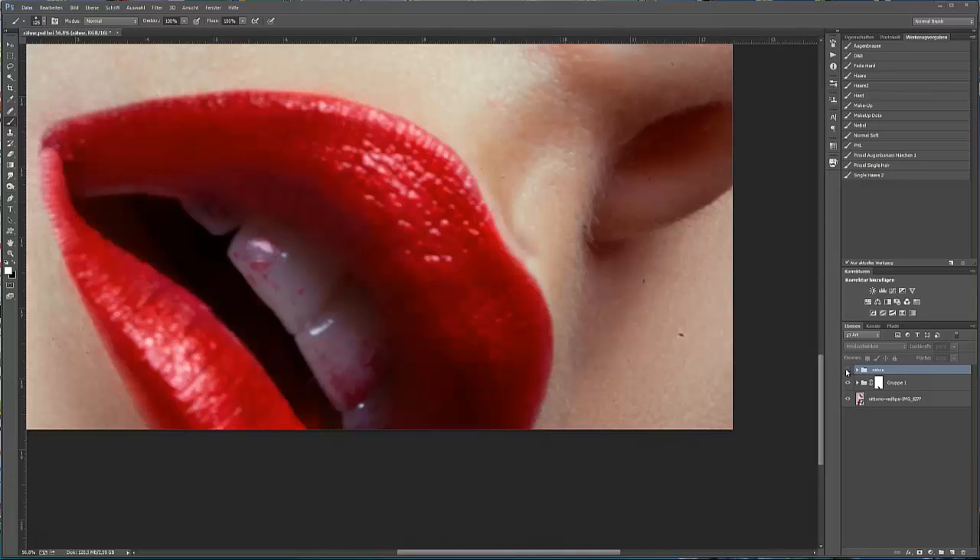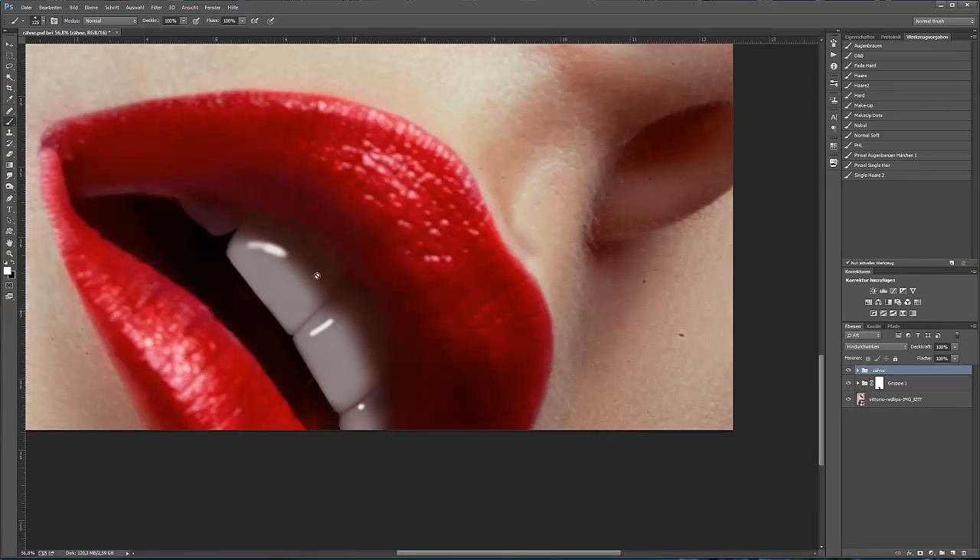Hallo, mein Name ist Rina Frank und das Thema heute ist Lippenstift auf den Zähnen entfernen, sodass wir saubere, schöne Zähne bekommen. Von diesem Bild zu diesem Bild. Wie macht man das?